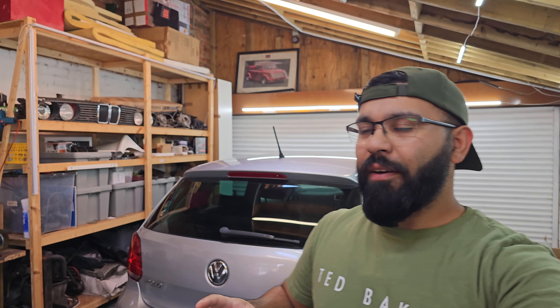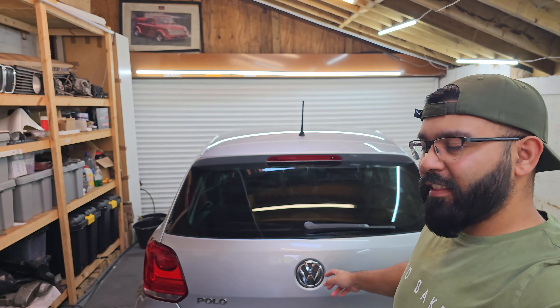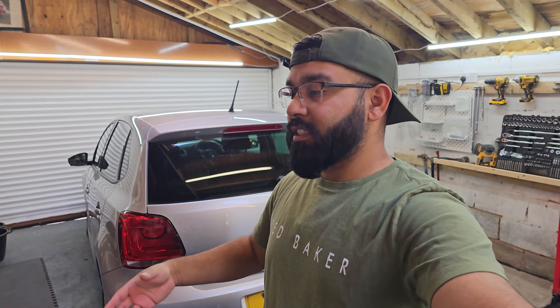Hello everyone, welcome to this video where I'm basically doing a full ambient light install on this Volkswagen Polo. I've actually not worked on a Volkswagen like this in quite some time, so I'm excited to see what the differences are between this and working on a Golf. I think they'll be pretty similar in terms of the wiring, but the actual removal of panels will probably be slightly different. I'm going to show you around the car, look at how to remove everything, and then show you how to do the installation.